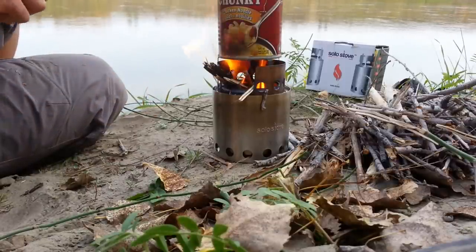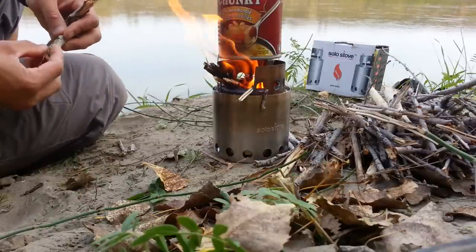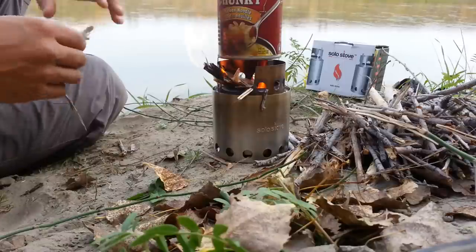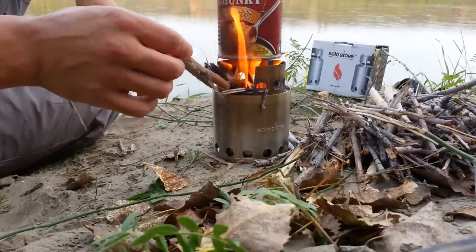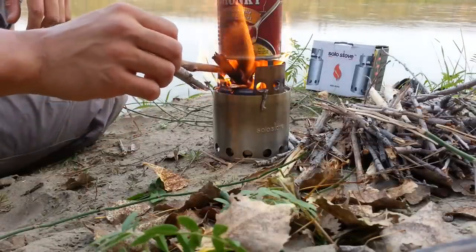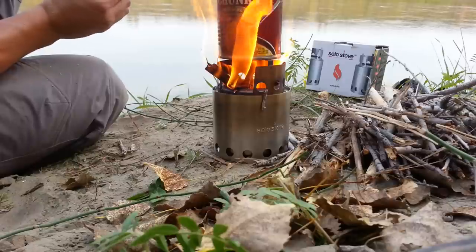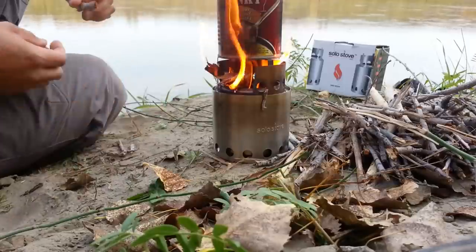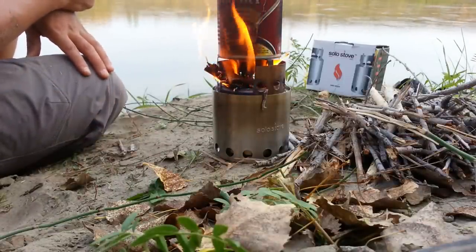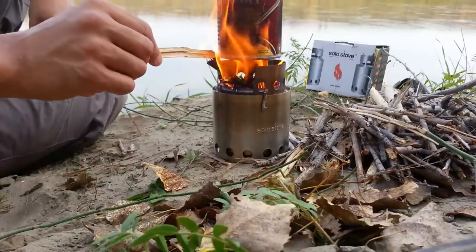You get really nice heat coming off this thing and it doesn't take too much work to get it going. I know it's nice to put your Jet Boil on and two minutes later have hot food, but in my opinion this works just as well. It's kind of nice to take a bit of a break, even if you are bugging out and on the run, to sit and make a little fire. Fire can be quite soothing — great stress management tool.